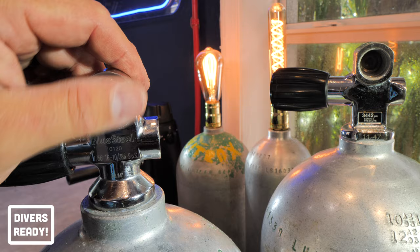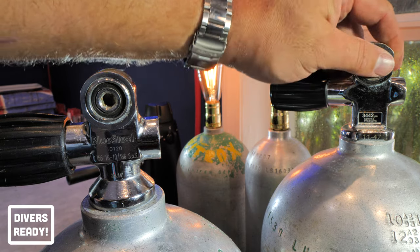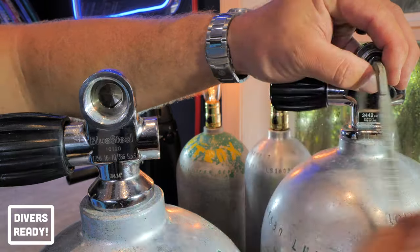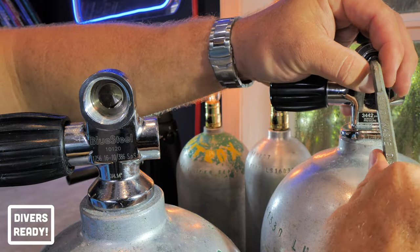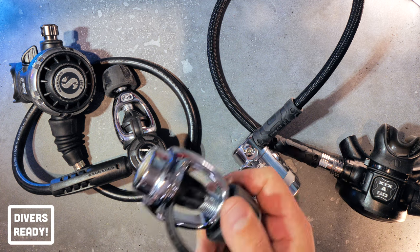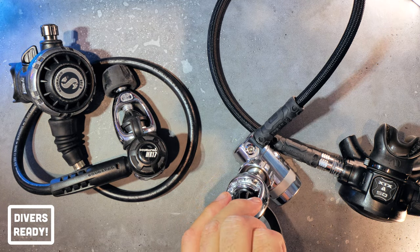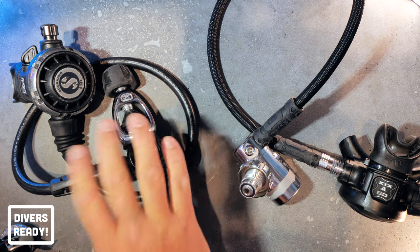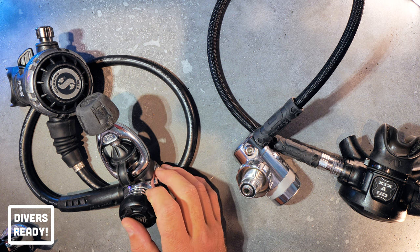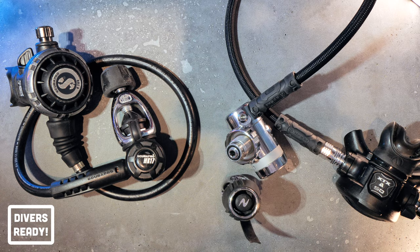Next, consider the adaptability of your regulator system. Yoke valves are intended for yoke tanks and DIN for DIN. However, some scuba cylinders are convertible from DIN to yoke and back again by using a DIN insert, which can be screwed directly into the tank valve to make a DIN valve fit a yoke regulator — or vice versa. Some yoke cylinders are not adaptable. Importantly, a DIN regulator can be converted to a yoke regulator with a screw-on A-clamp adapter like this one. All you've got to do is screw this onto your DIN regulator and your DIN becomes a yoke. You can't do that with a yoke regulator — converting to DIN requires an authorised service technician who has to take the whole first stage apart and swap out a bunch of parts. So wherever you're diving in the world, if you have a DIN regulator and an A-clamp adapter, you can dive any tank that's given to you.